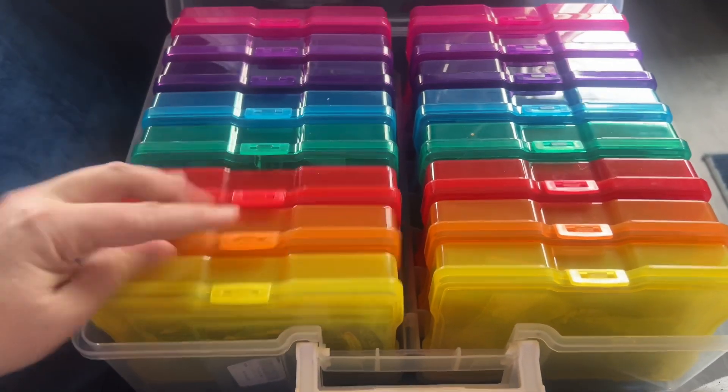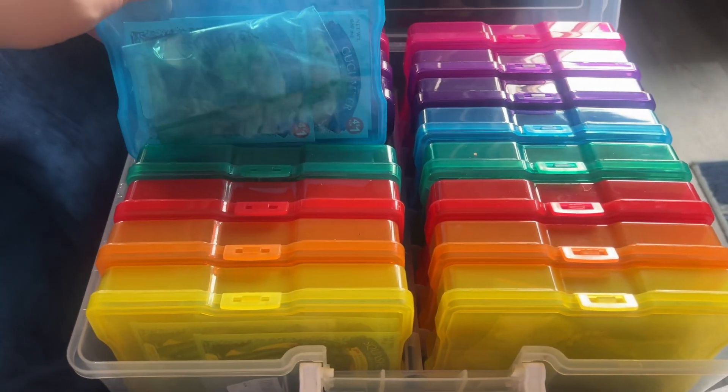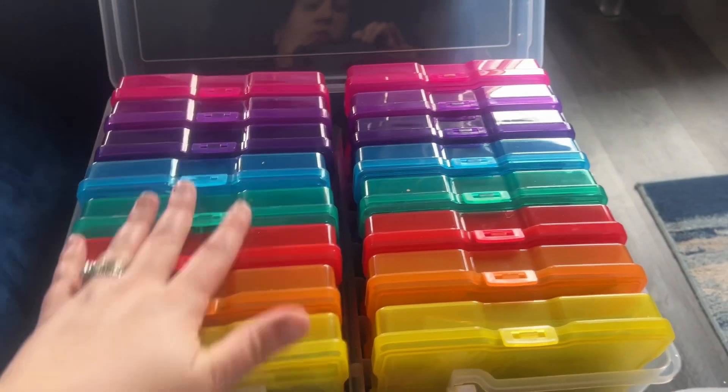So that's pumpkin, tomatoes, lettuce, cucumbers — everyone has a different one.